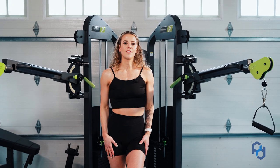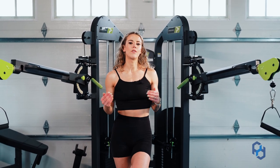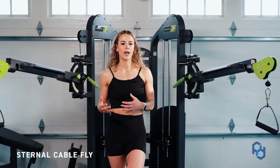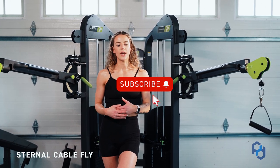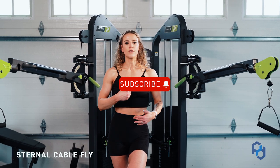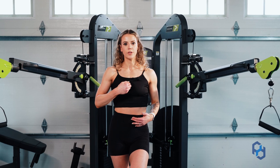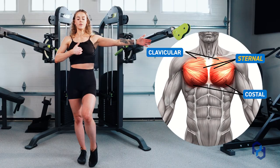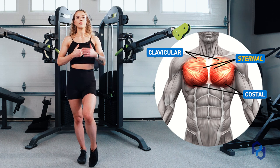Coach Sue here with Physique Development and today we're going to be going over the sternal fly. When we look at the three different divisions of the chest, they're all going to originate in different locations and they're going to insert on the humerus, or the upper arm. For your sternal fibers, this is going to be your sternum running through here, and you want to make sure that it's lining up with that humerus and those sternal fibers to move through this motion.